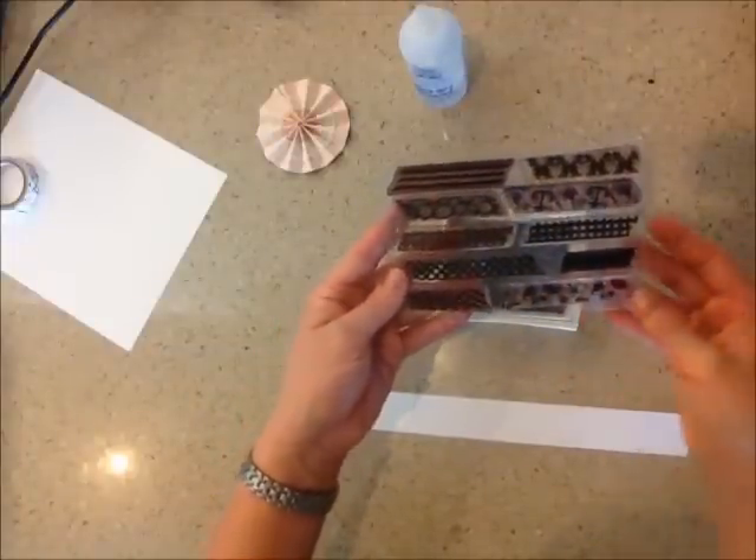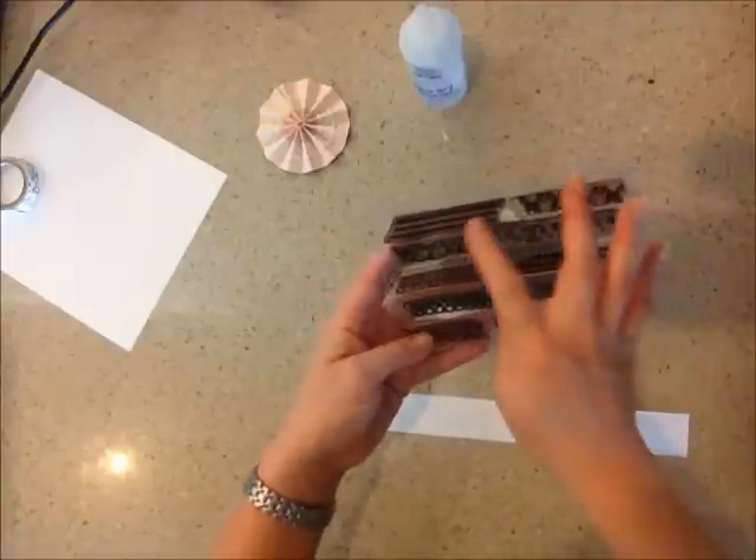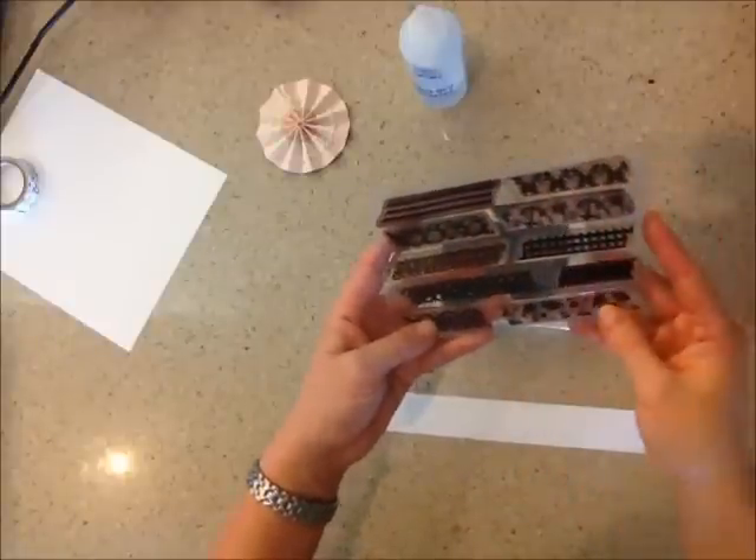This set retails for $15. It's a 4x6 set. It comes like this — there are 10 different washi tape designs.